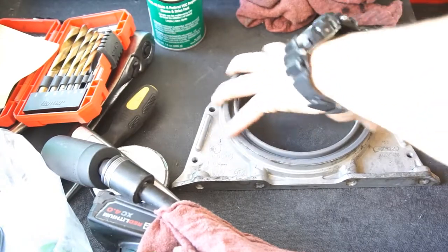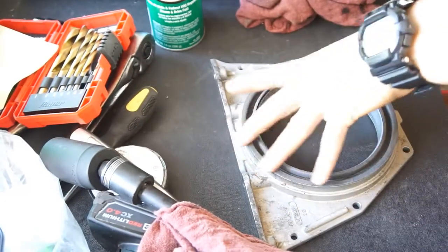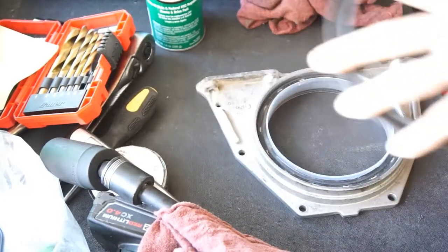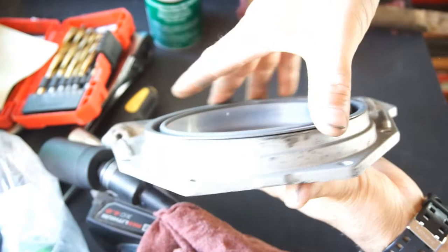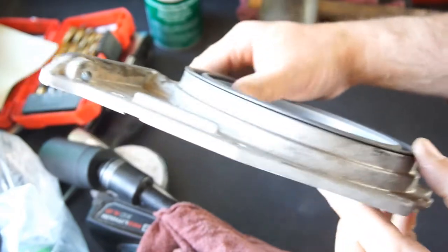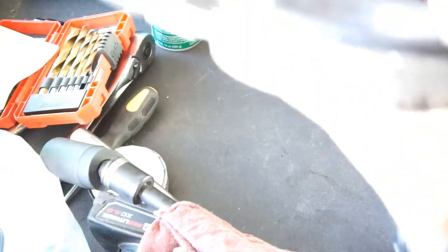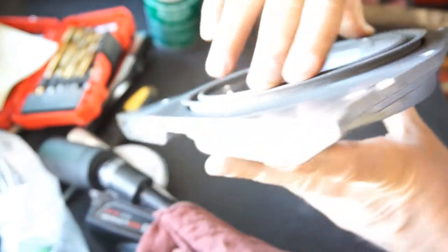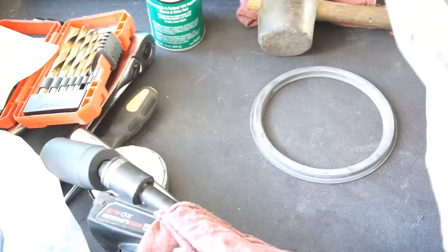Once it's in, you want to make sure your depth is good. You can turn it around and check to make sure it's level — that you've got the same gap all the way around. Anyway, it's installed, it's in.